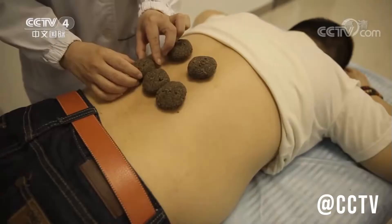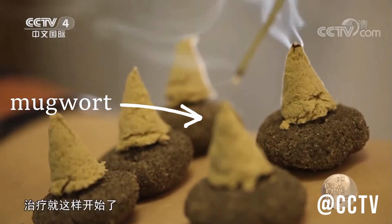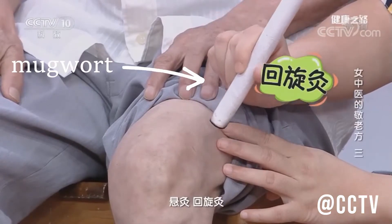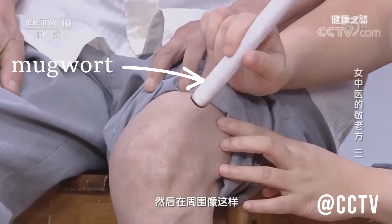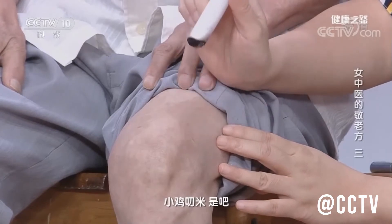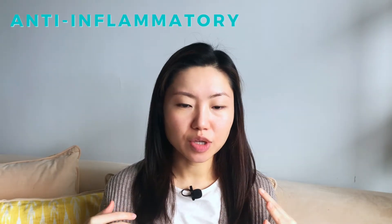Mugwort has been used in Chinese medicine with a very long history. One of the ways they use this leaf is to roll the leaves into a roll or a tiny little coil, then burn the leaves on acupoints on the body to help heal it. This practice is just like acupuncture — instead of inserting a needle, they use the burning of the leaves on those acupoints to stimulate them and help heal the body.